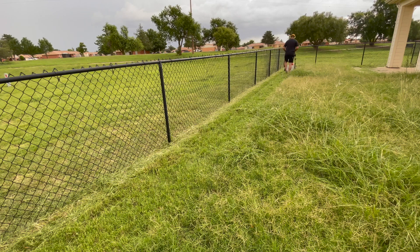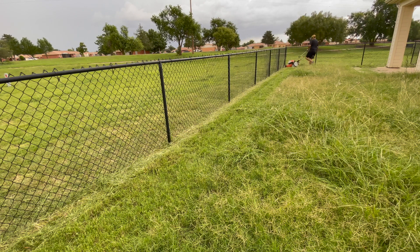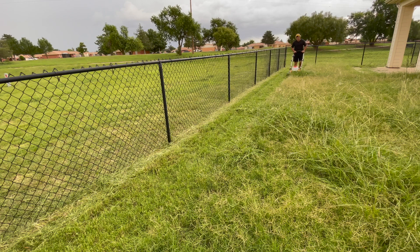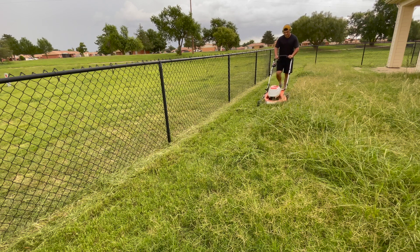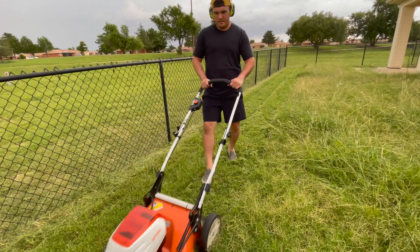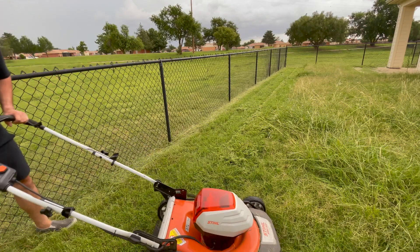I don't have the mulch kit installed, so there are clumps of grass. I'm not entirely sure how fine it cut, but it cut well and I really enjoyed using it. I honestly want to purchase one for my home, and I'd like to try the commercial version on smaller commercial properties where I don't need a huge mower.